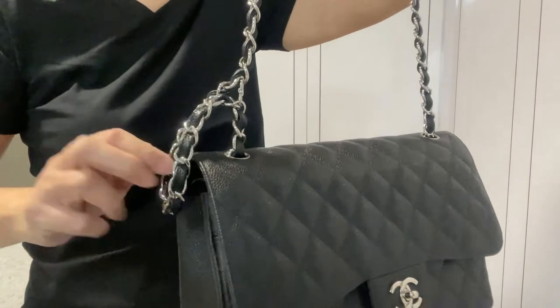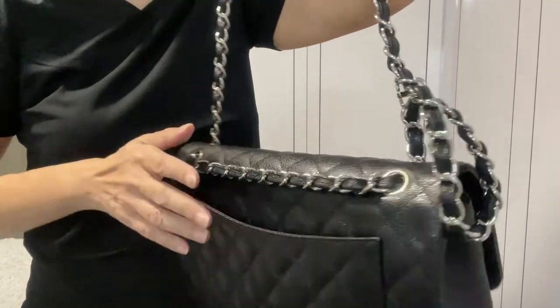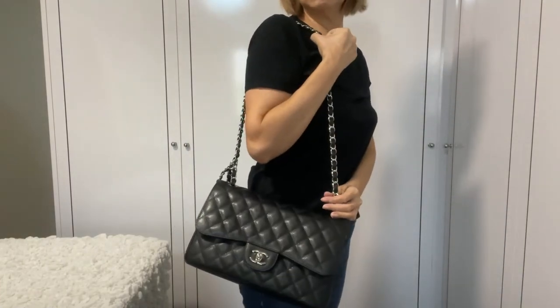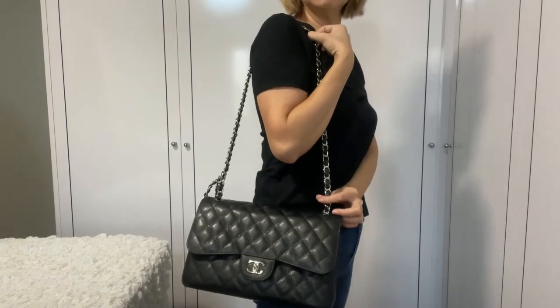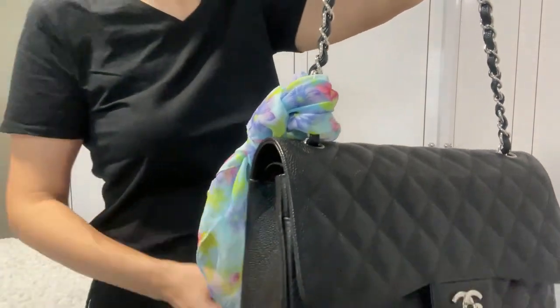The second method I've applied is to loop them on one side like this, just using one clip. At the back, the strap is lying flat against the bag. You can adjust the loop according to the height of your choice. The loop does look a little bit strange hanging out like that, so I tie a scarf over it, and now it just looks like a decoration.